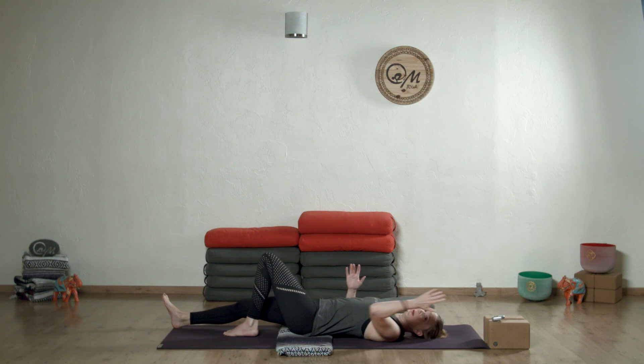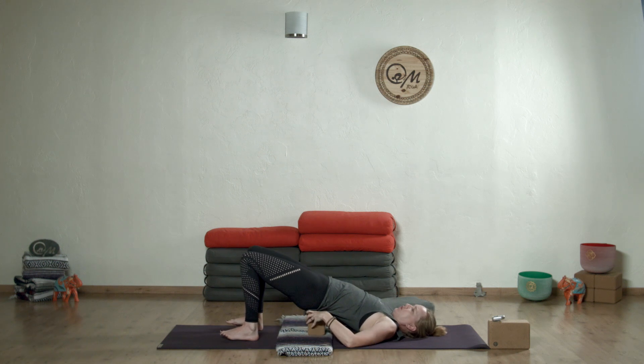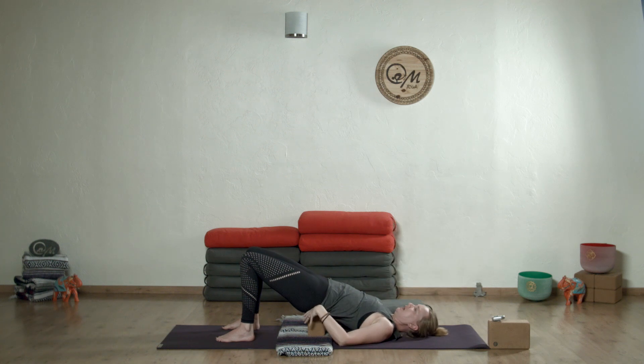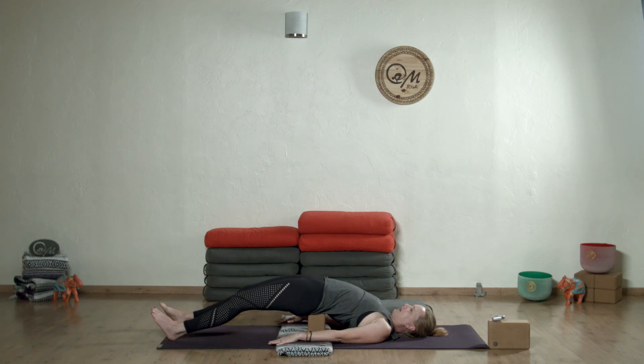Then grab a block and we'll move into a nice supported bridge. Bring that block underneath your sacrum. If you don't have a block at home, you can use a bolster or a pillow or two. If you don't practice yin and you're just venturing in, this is the best way to hold — it starts to stretch into your cervical spine, a nice relaxing easy pose. If you have been doing yin for a while, you can always straighten your legs out doing golden gate, stretching the whole front side of your body, which is great after you've been sitting all day.